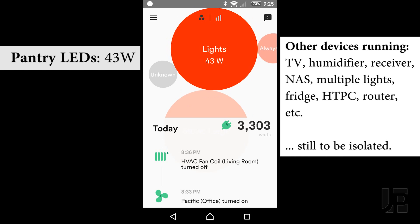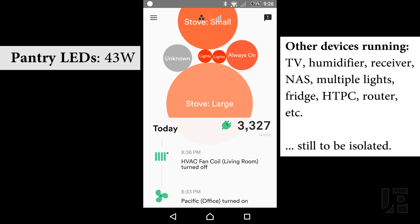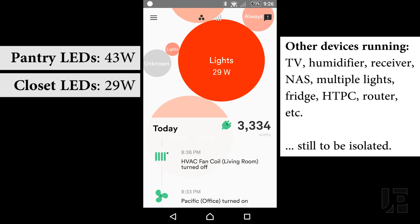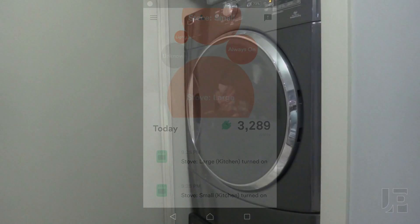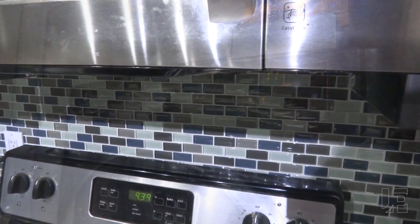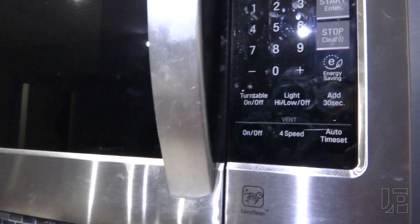Conversely, Sense hasn't yet isolated more complex devices like the aforementioned washer, dryer, and microwave. But from a signal processing perspective, that Sense can isolate specific patterns accurately is already a big piece of the puzzle. Next up is stringing together more complex patterns, such as the washing machine, which goes through different electrical draws as part of a single cycle. This also applies to devices with multiple settings, like the fan hood, which has different speeds.